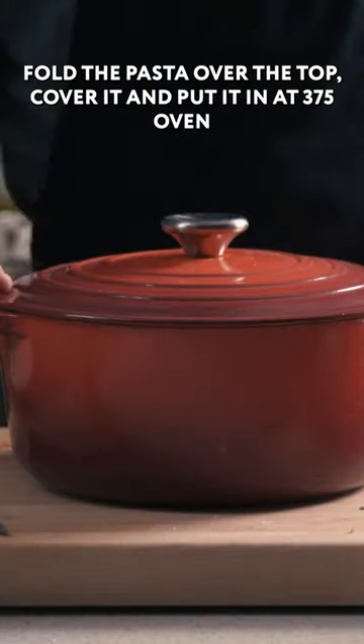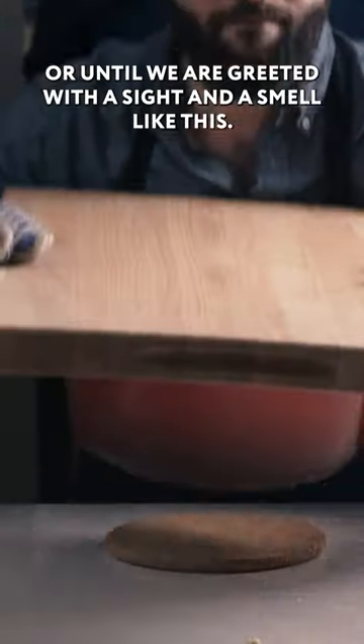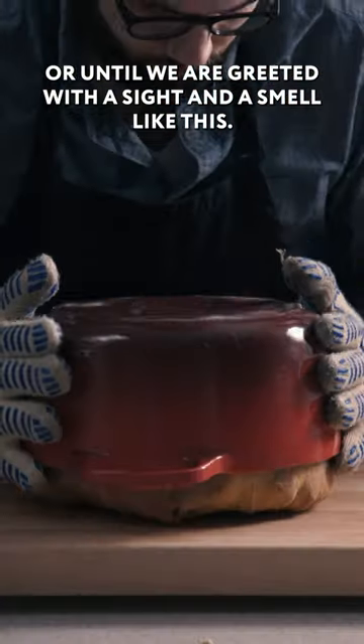Fold the pasta over the top, cover it, and put it in a 375-degree oven for about two hours, or until we are greeted with a sight and a smell like this.